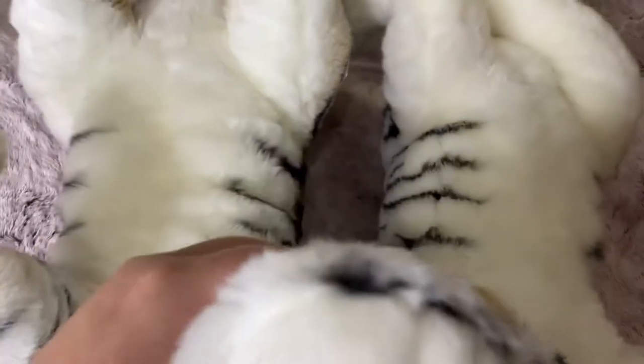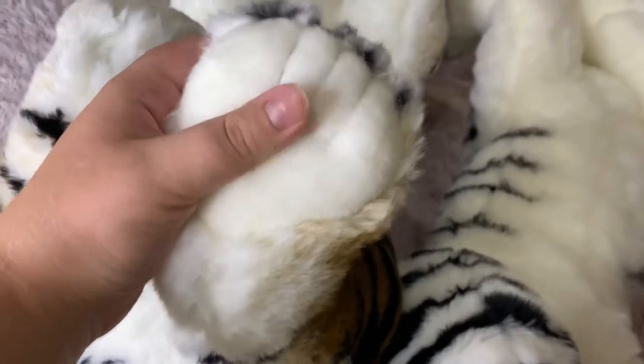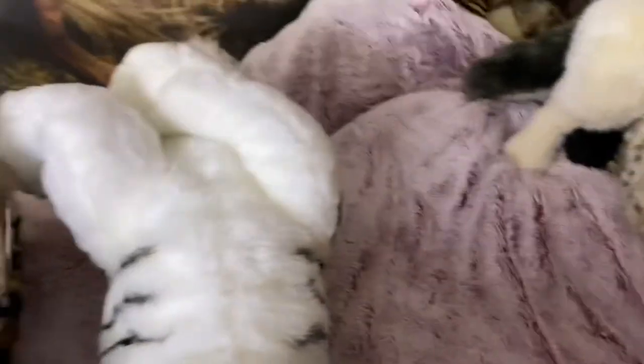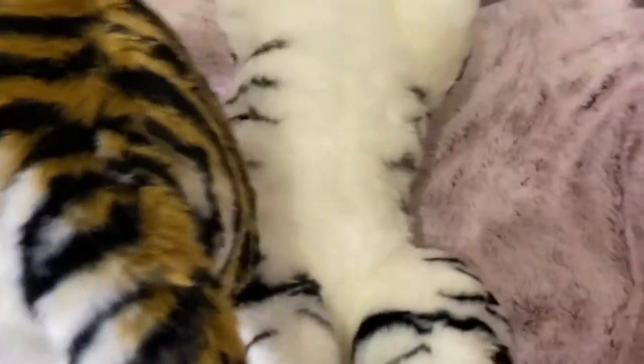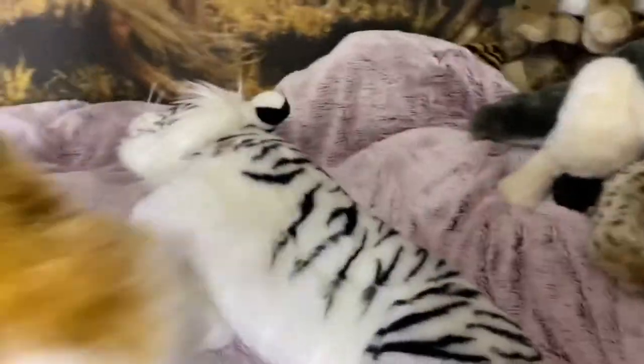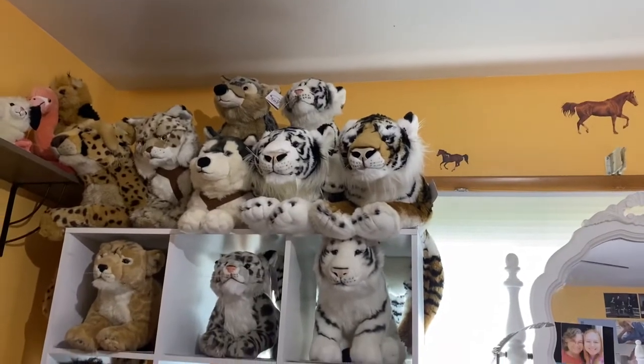Here's another comparison — there are his huge paws, and the paws have beans in them by the way, the front ones too. So here are the two Uni Toys tigers. I hope you guys enjoyed this review and I'll see you in my next video — bye guys! And there they are on the shelf.